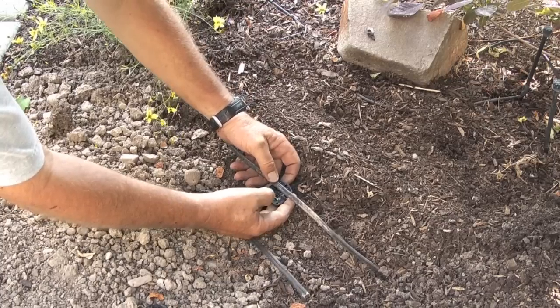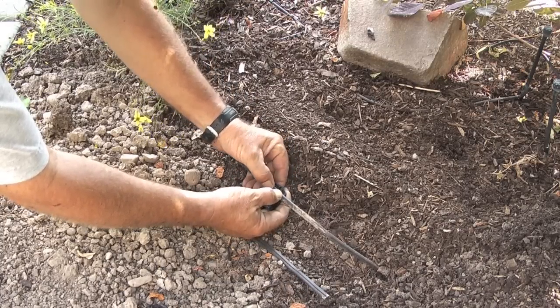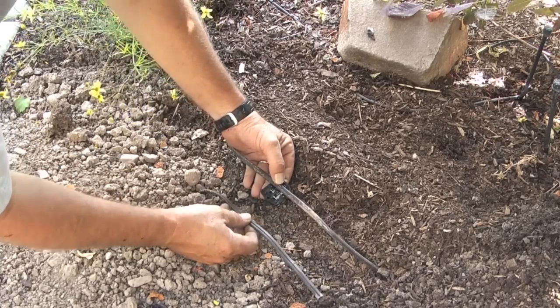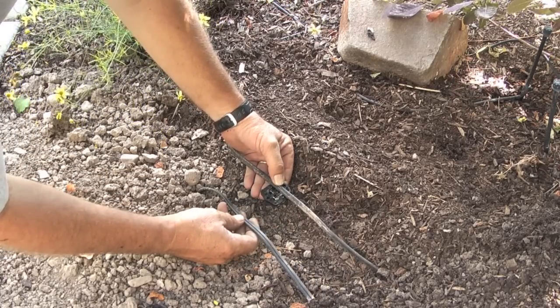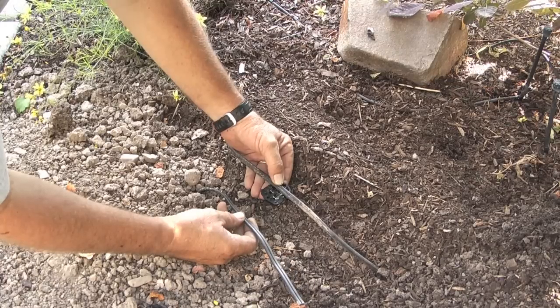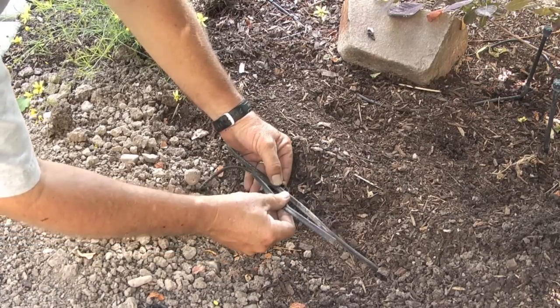So what I will do first is take the bottom part of the connector that has the teeth in it, push it onto the existing landscape cable, then I will grab the cable that I want to feed the power to and push it into the other side of the connector.